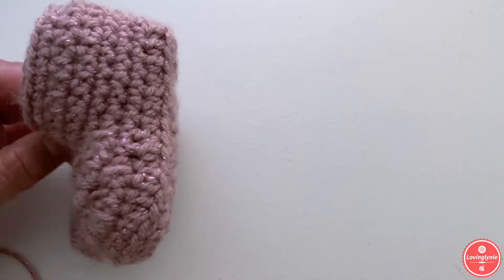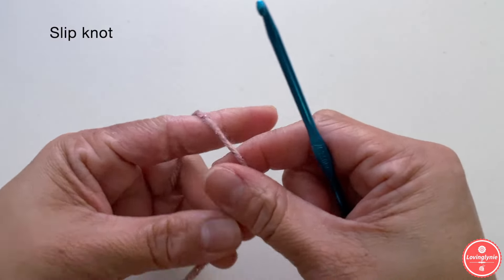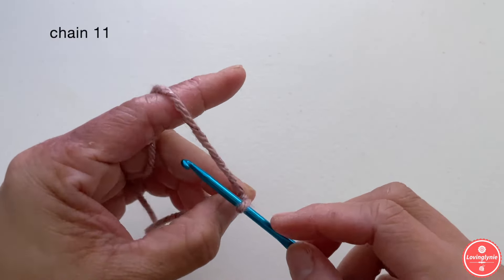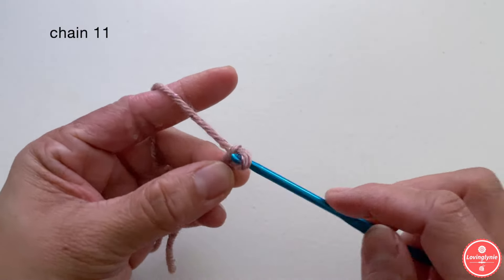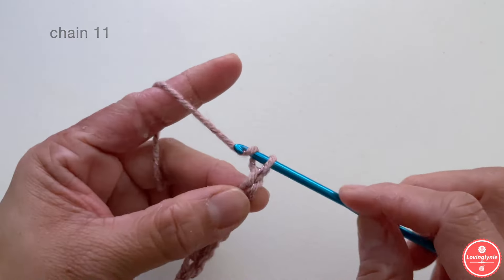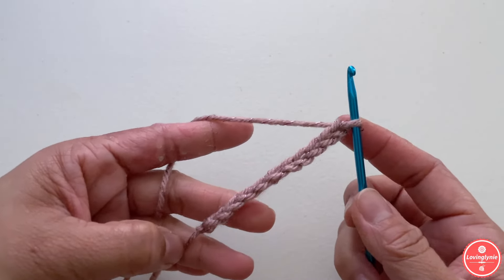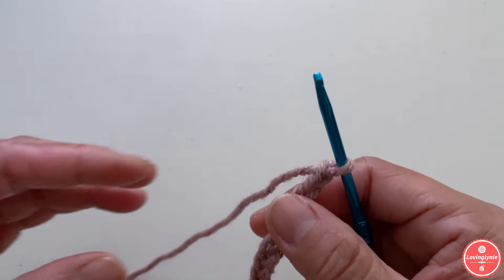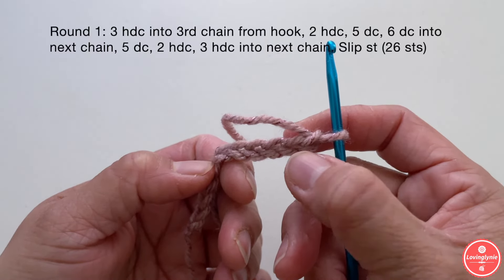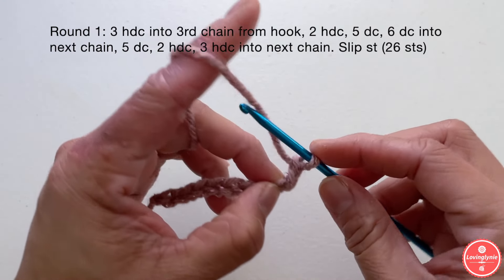Without further ado, let's start. We're going to begin by making a slip knot. Once you've made your slip knot, we're going to chain 11: 1, 2, 3, 4, 5, 6, 7, 8, 9, 10, 11. Once you chain 11, we're going to start round one. For round one, we're going to start in the third chain from the crochet hook — this is the first chain, second chain, and third chain — and in that third chain we're going to make three half double crochet stitches.